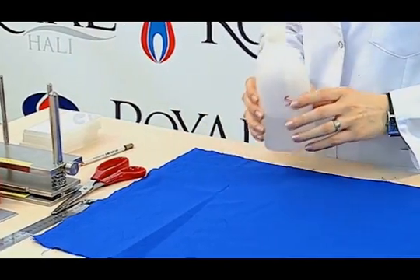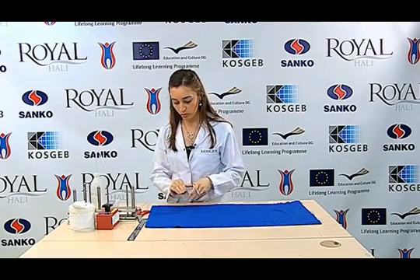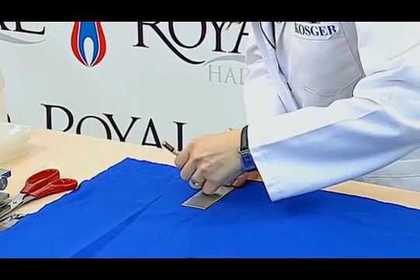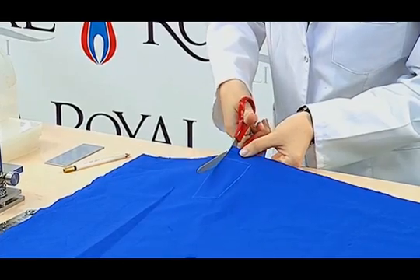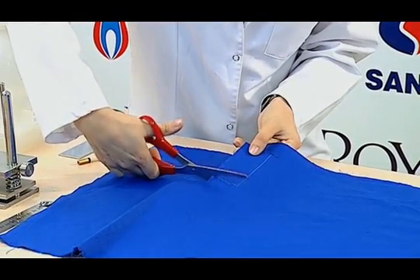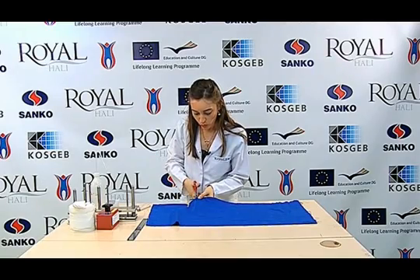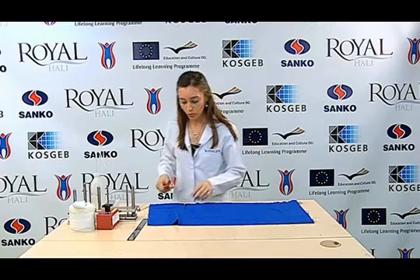As the test is about color fastness against water, we use distilled water. We can use a template to prepare the sample, or we can cut the fabric in sizes of 10 centimeters by 4 centimeters with a ruler. If there is a possibility to confuse the front and reverse sides of the sample, we can mark the reverse side of the sample to prevent confusion.